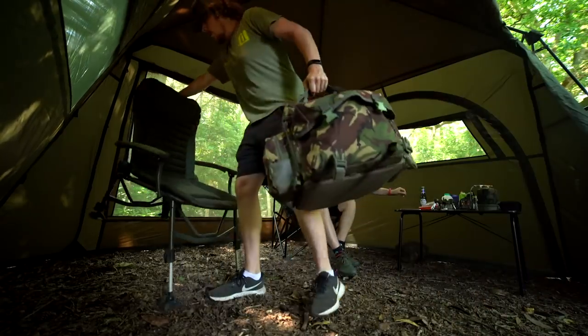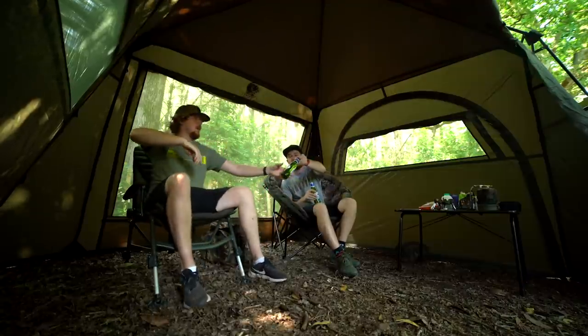This is aimed towards someone that wants a bit more space on the bank, wants the comforts, and is doing a longer session. So you're probably thinking that is a really big bit of kit — how does it even fit in my car? But it's actually surprising how small it packs down.